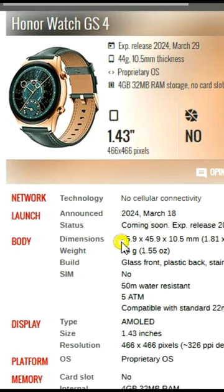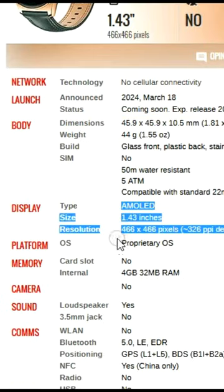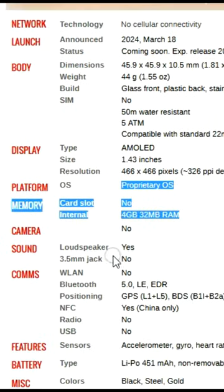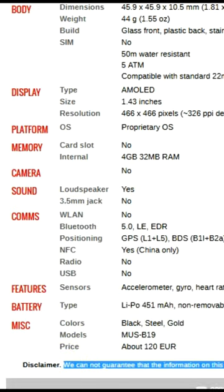Introducing the Honor Watch GS4, a perfect blend of style and functionality. In the fast-paced world of smartwatches, finding the perfect balance between style and functionality can be quite a challenge. However, the Honor Watch GS4 seems to have...